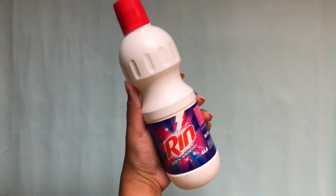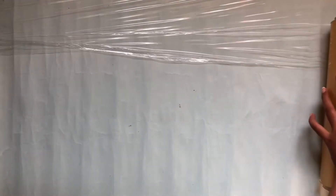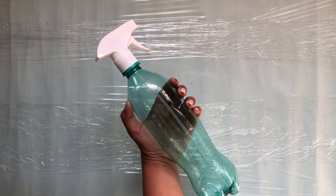Hi guys, it's Yashi and welcome to my channel! This video is completely an experiment for me, and if it turns out good you all can try it too. Today I'm using a fabric whitener or bleach — please do not forget to cover your surface with plastic wrap or a plastic bag. I'm using a spray bottle and I'll fill the bleach inside it. Also don't forget to use gloves as you're handling bleach.